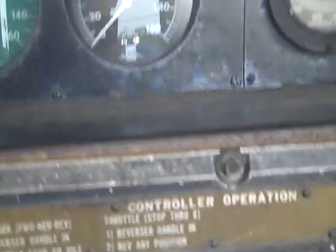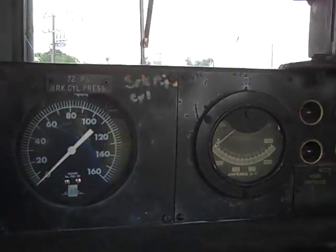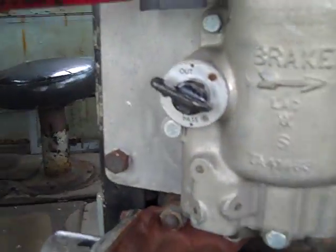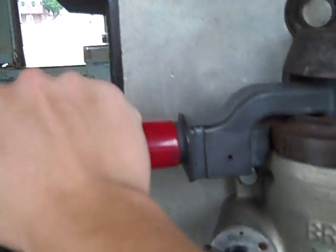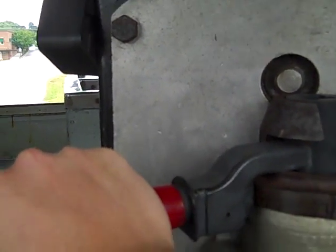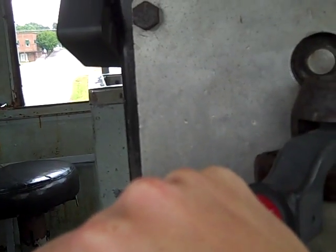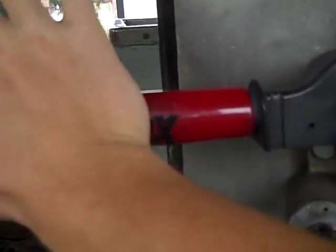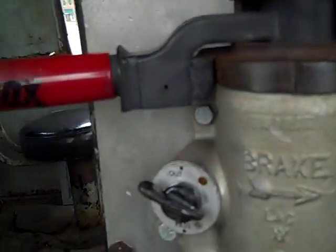Train Time Viewers, we are actually live here at the controls of an old Norfolk and Western engine. See right here are the controls. Here is the train brake. When he pulls it towards him, he applies brakes. When he pushes it away from him, he releases the air pressure, making the train go.